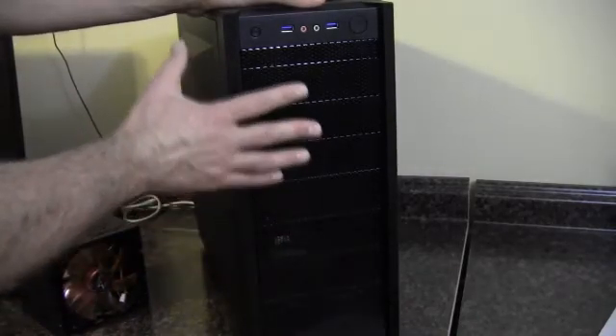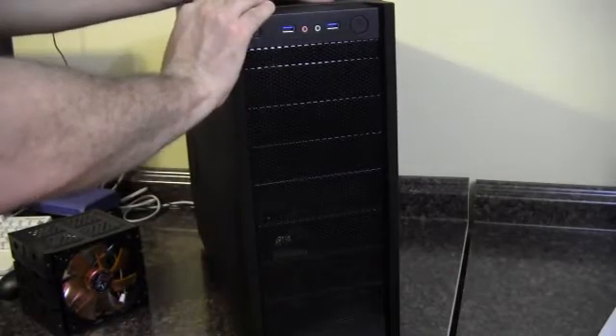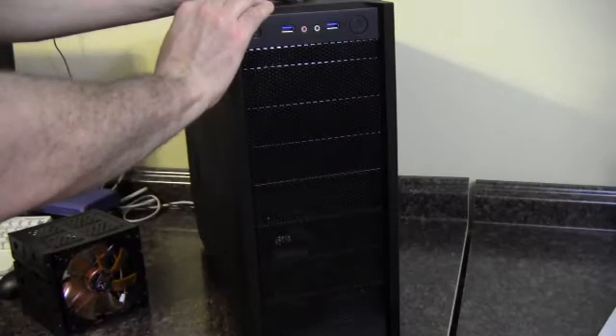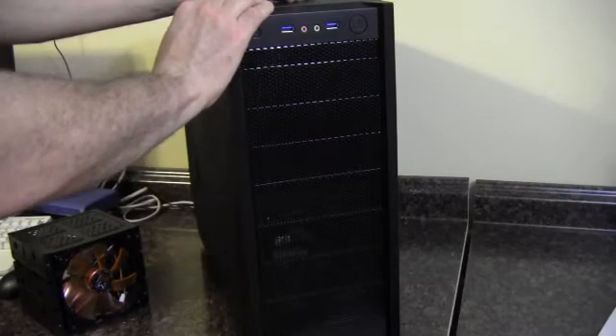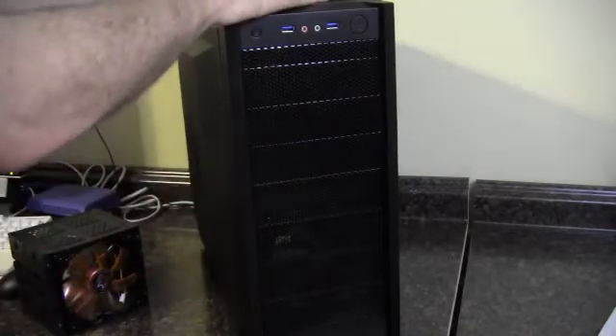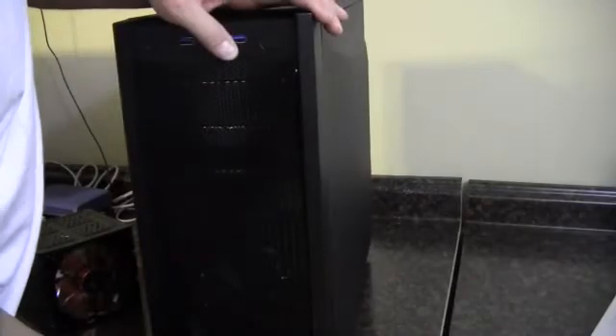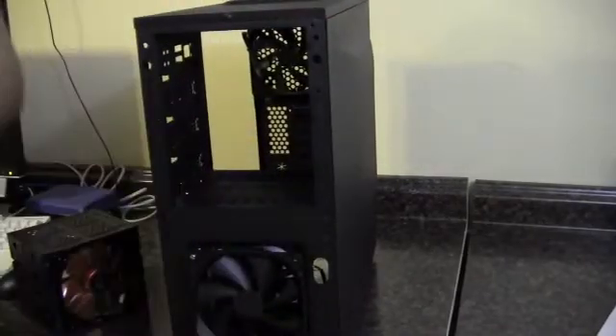The only case I have on hand now that's not already in a build or filled up with other things is this Antec case. So we'll pull this apart here real quick and I'll show you how this fits in.